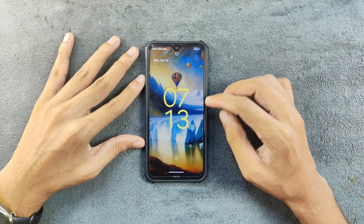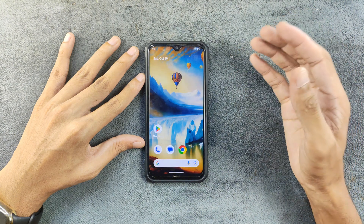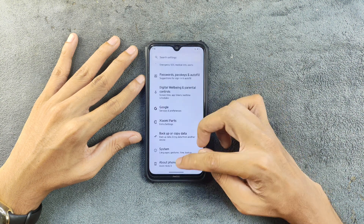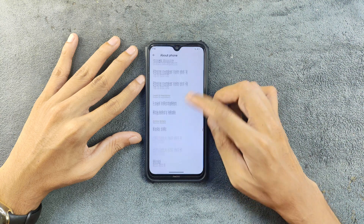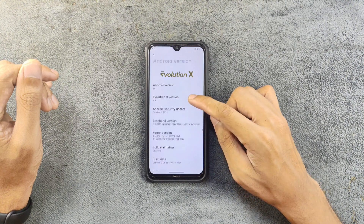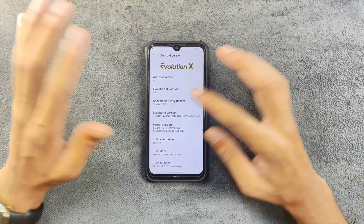The device is booted up and I did replace the boot animation with the CyanogenMod boot animation, and it looks good actually. Going to Settings > About Phone — the Android version is still on Android 14. The version we are using is 9.5 and the security patch level is October 1st, 2024.